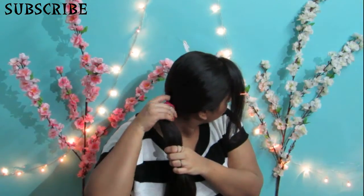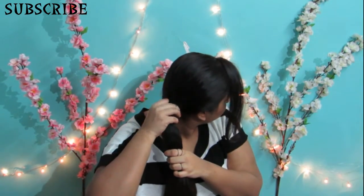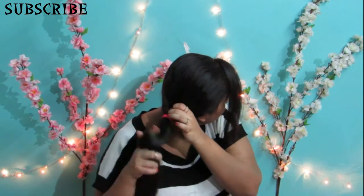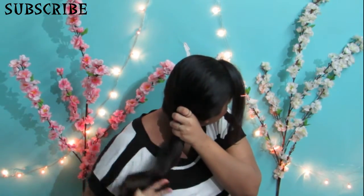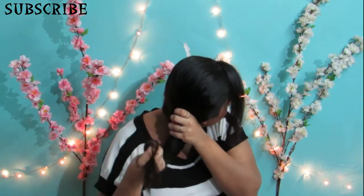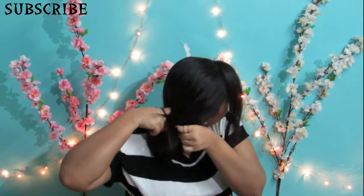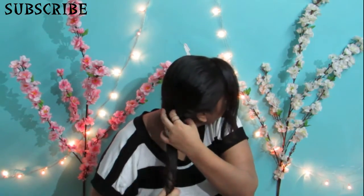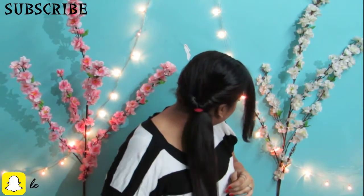Once you're done tying your hair into a pony, you're going to divide the upper section into two halves and make a loose portion there. Then you twist your pony and push it through that gap in between both the sections. I'm twisting it so that it's easier to pull it out from below. And this is the pattern that it forms.